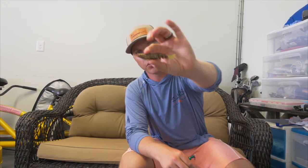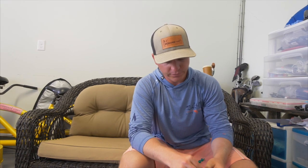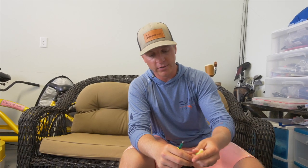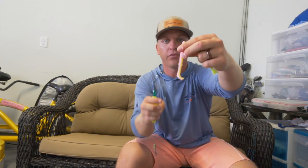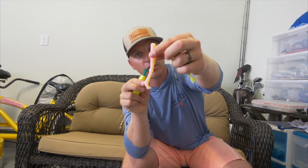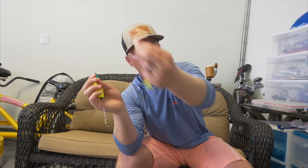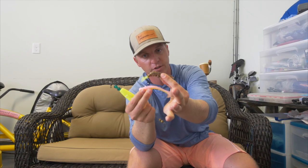In the summertime, shrimp is pretty much going to be my number one soft plastic. I also like to use the DOA bait buster — that's really popular in Florida and it's a very popular snook bait. This Z-Man trout trick is something I like because I can fish it underneath a popping cork. It's got great action in the tail, a little bit more slender profile, and it actually does resemble a shrimp pattern. You've got the paddle tail for a little bit more action, so you can bounce it along just like a shrimp or fish it underneath a popping cork.